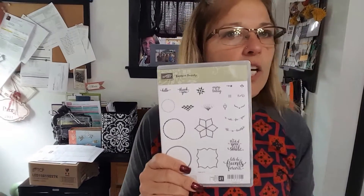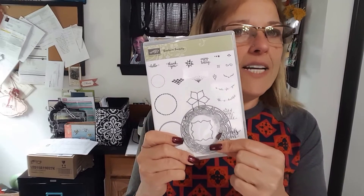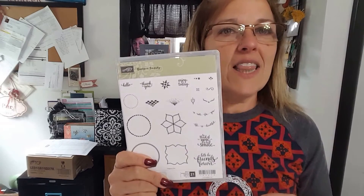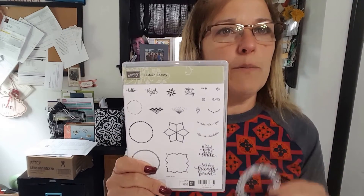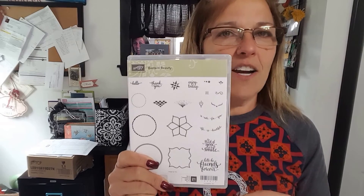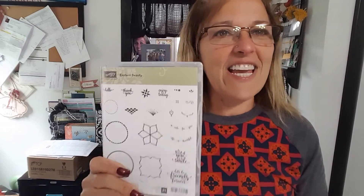I am hoping that in this four or five minute video, I have inspired you to not judge a stamp set by its cover, because the beauty that lies within and within your imagination is endless. If you're looking to get this product suite, visit my 24/7 online store at stamphotties.com. I'd love to be your demonstrator of choice. Have a great day, and thanks for tuning in.